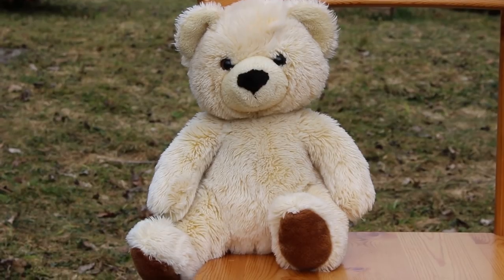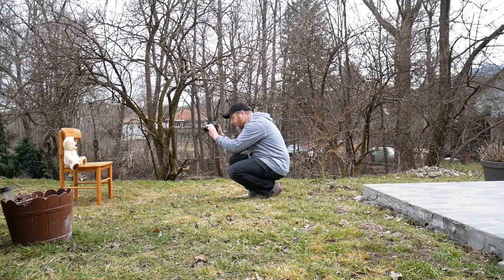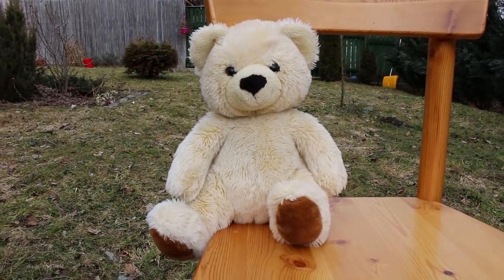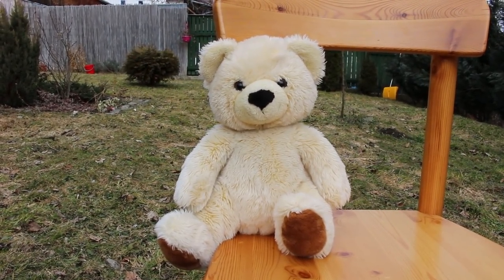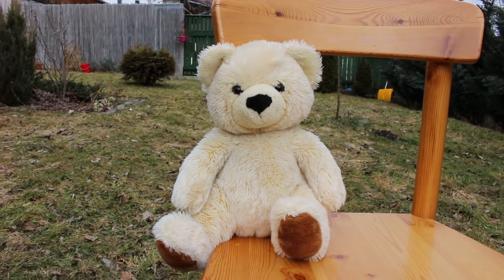And if I zoom in all the way now, I just get the teddy bear, don't see the chair, and I certainly don't see the snow shovel or the red bucket. Now let's go in a lot closer again — I'm right up close, the chair isn't in the frame, the teddy bear is very big, but look in the background: the red bucket and the snow shovel are still visible. So now I can take a picture and the background is much more visible.